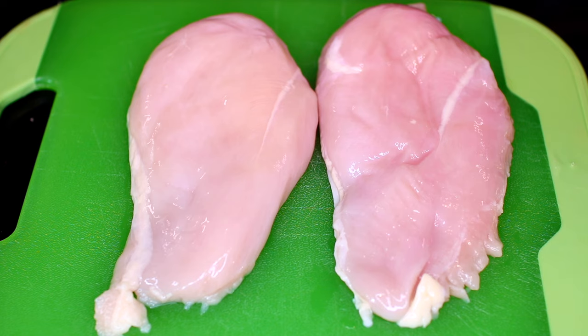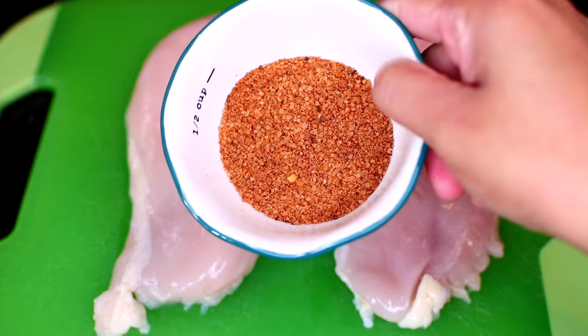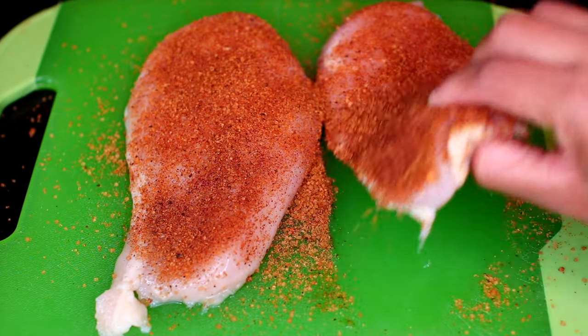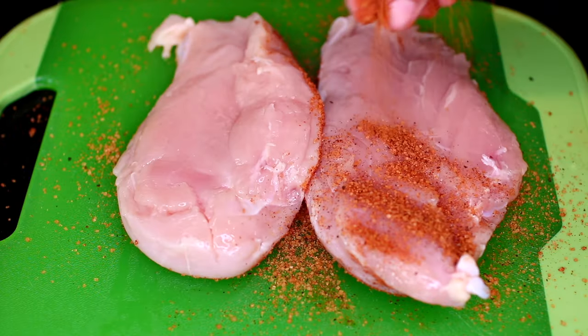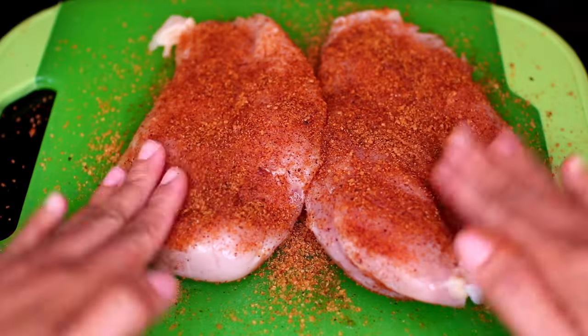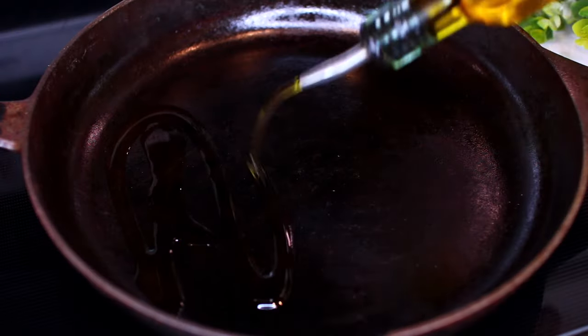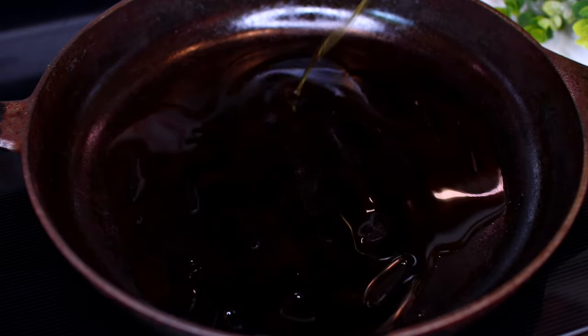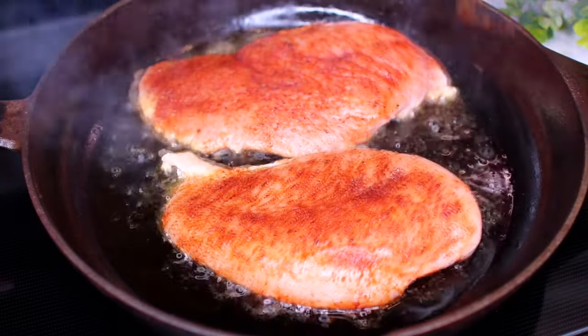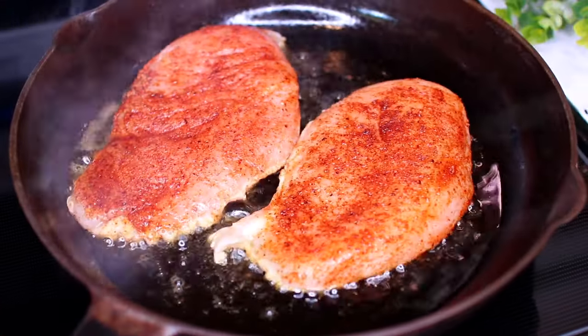We're using chicken breast for this recipe. We're going to start by seasoning them with some Cajun seasoning on both sides. Once the chicken is very well seasoned we're going to sear them. Heat up some olive oil in a pan over medium-high heat. Place the chicken into the hot oil then sear them for two or three minutes on each side.